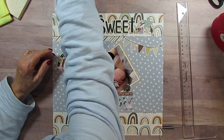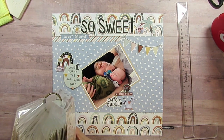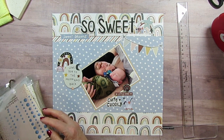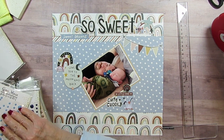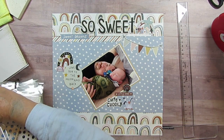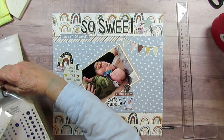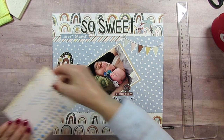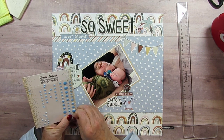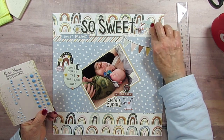And I want to add some enamel dots, and I forgot to get them out. I'm really hoping I have that blue. Oh, these might be good — this darker blue. Oh yeah, I think they'd be fun, just a little brighter than everything else here. Put that there, put that there.